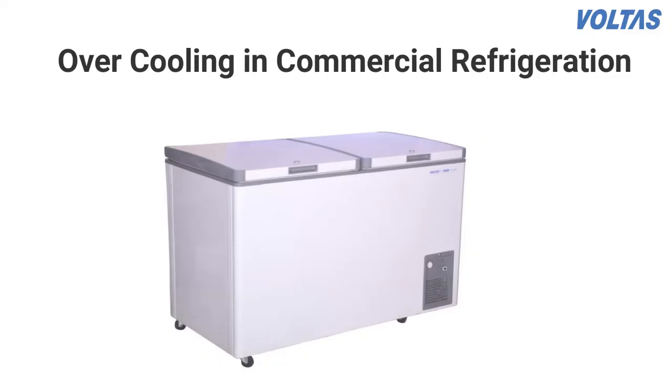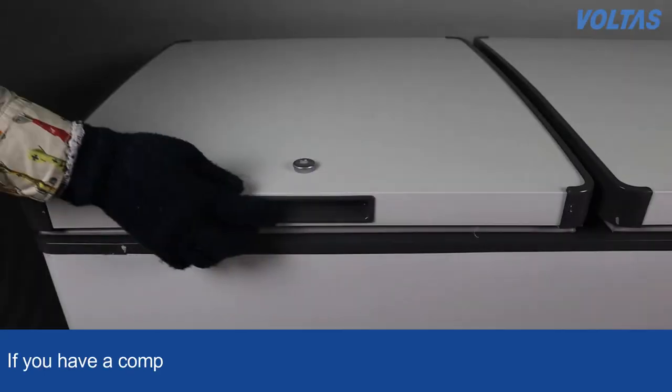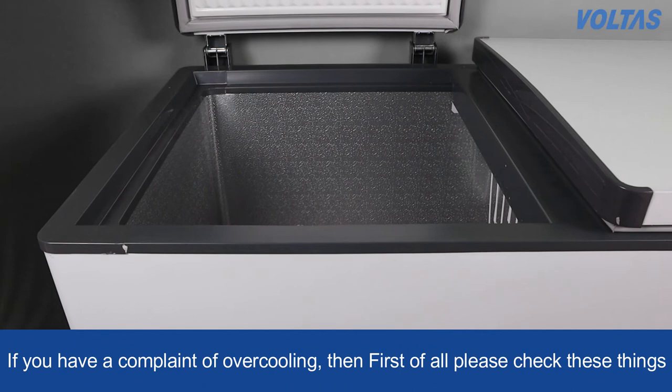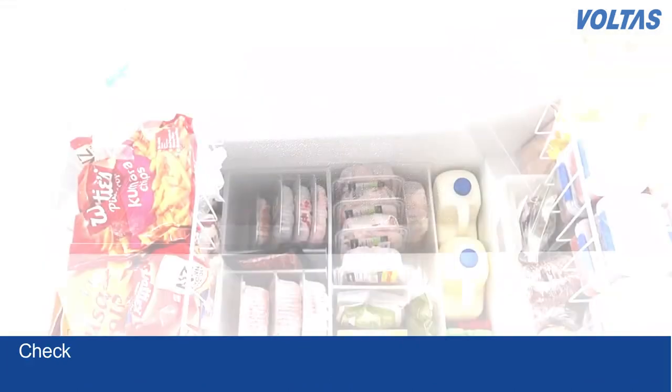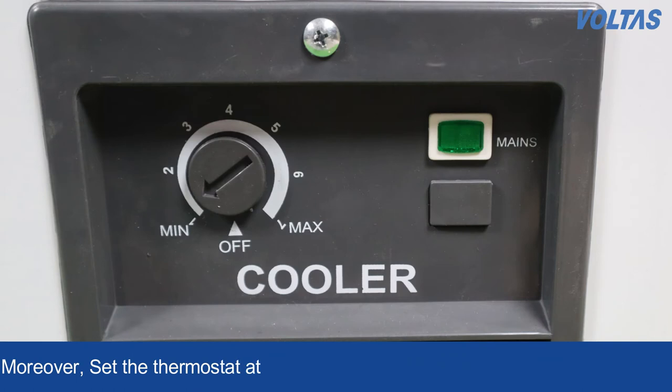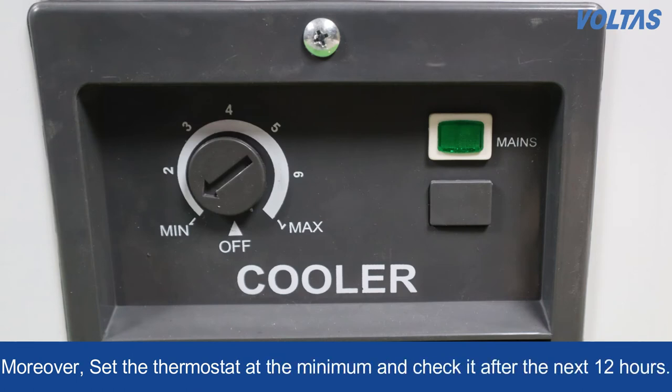If you have a complaint of over-cooling in a commercial refrigerator, first check the condition of the load in the machine. If the load is very less, change the temperature setting. Moreover, set the thermostat to the minimum and check it after the next 12 hours.